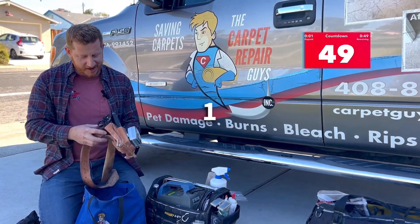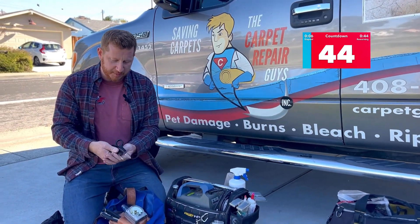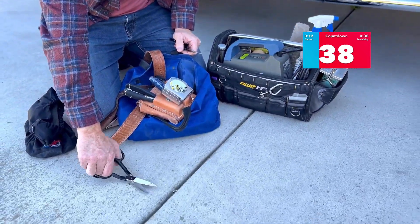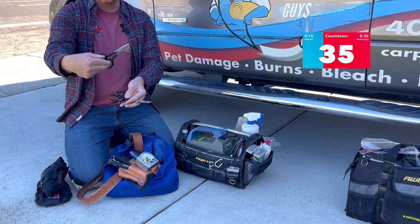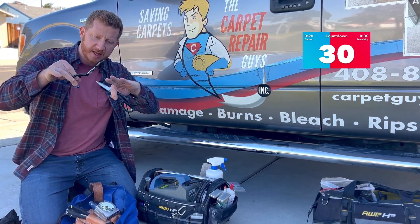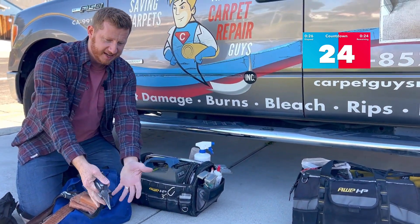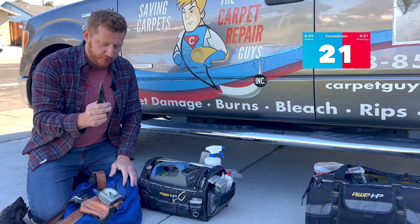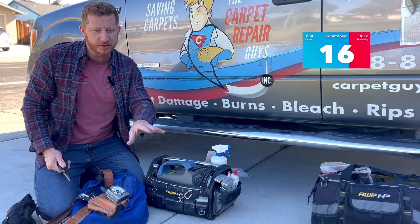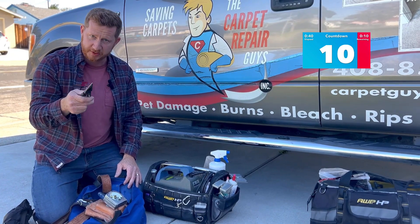Then the tool belt. I have a couple of scissors here. These are contoured and beveled so they're easy to be flush with the carpet. These are duckbill scissors — you can get real exact with the top of the carpet needle nose. You'll see me pulling up the damage from a patch, but you use these a lot when you're disengaging the carpet from the tack strip when you're re-stretching. You've got to be careful not to pull too hard and pull tufts out of the carpet.